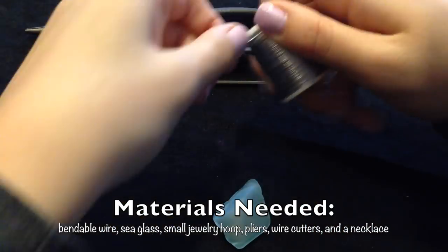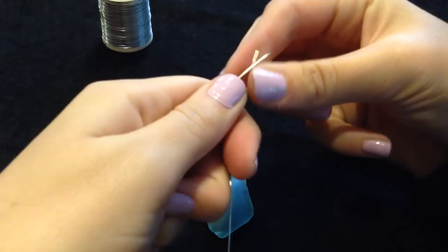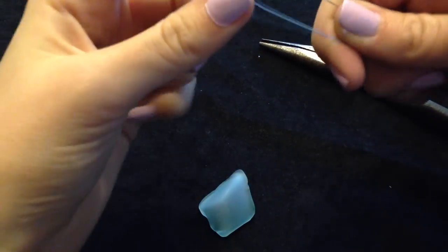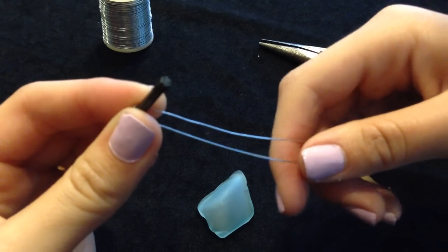The very first thing you're going to do is cut off a piece of wire about a foot long. Once you've finished cutting your wire, fold it in half and take pliers or a small rounded tool and wrap the wire around it to create a small hoop.